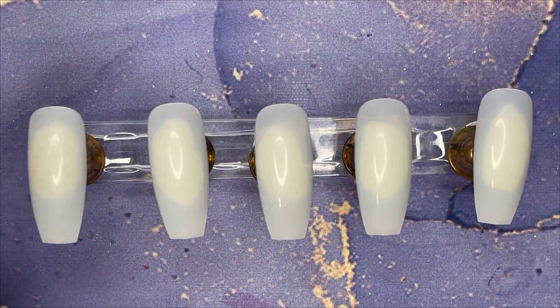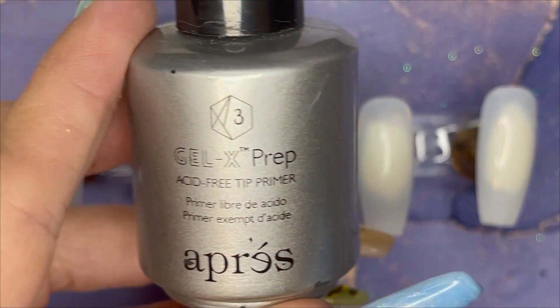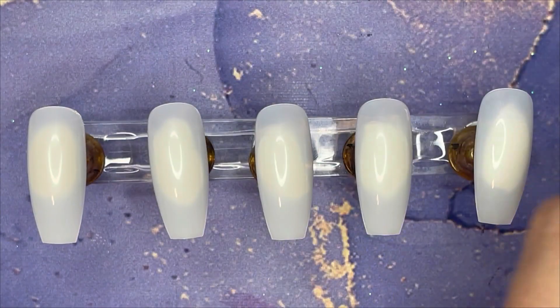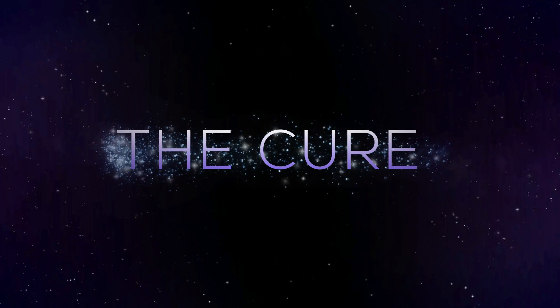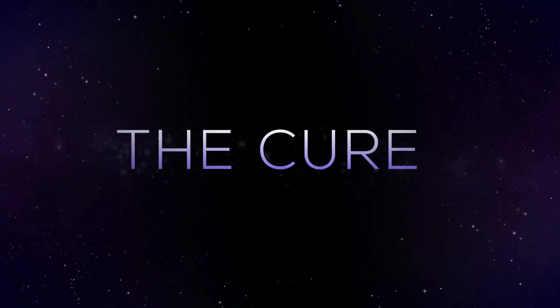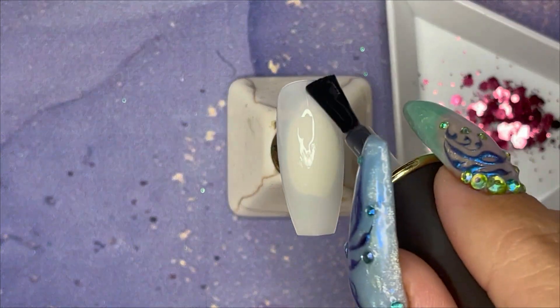So this is going to be our fall design today. We're going to start by prepping the tips using the Aprey Gel-X tip primer and then a coat of base coat. Of course we're going to cure the base coat because we don't want it all dribbly and gross.